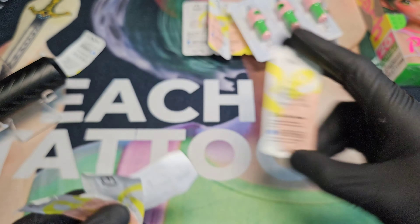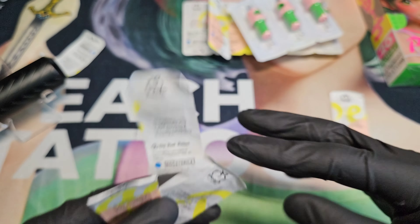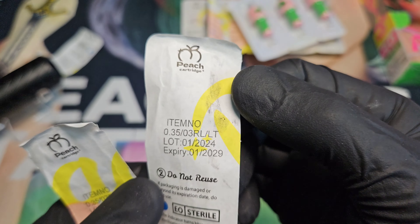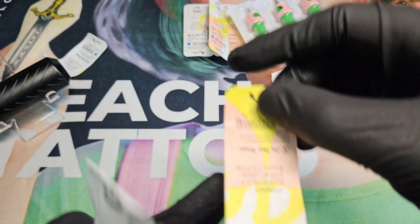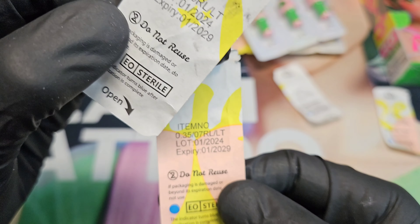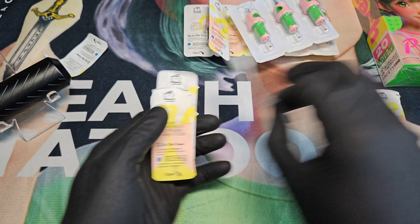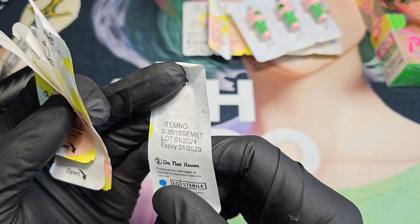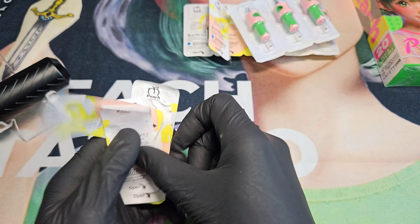I used the round shader to pack some white in a practice piece. I used the 11 round liner for the outline, the three liner for some small detail stuff and small lines of course, and a seven liner for smaller ones. I also used 15 soft edges for some shading on this piece over here — we'll get to that soon.